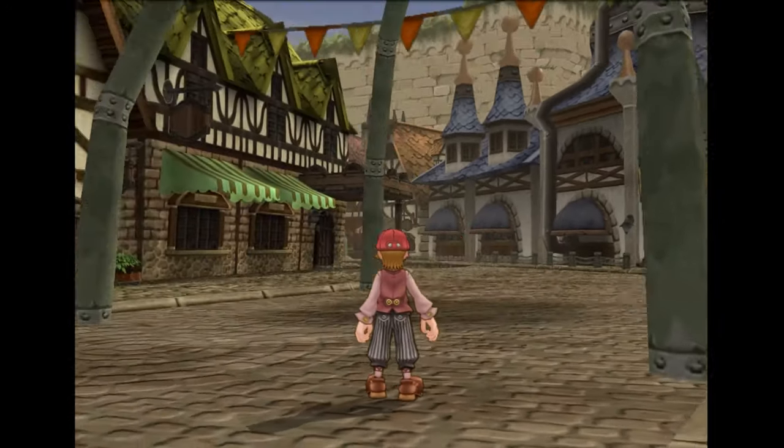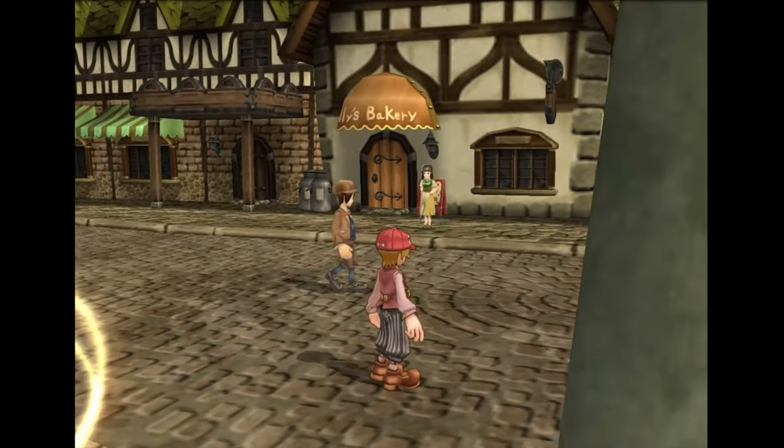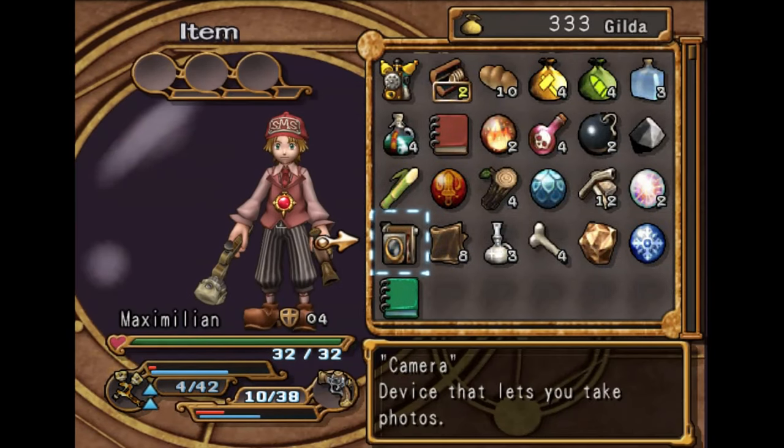Hey everyone, how's it going? It's me, it's Korzak. Welcome back to part three. In this episode, we're just covering how to invent.